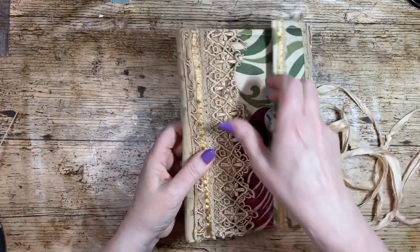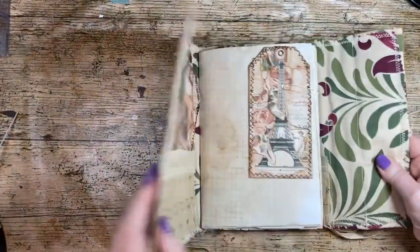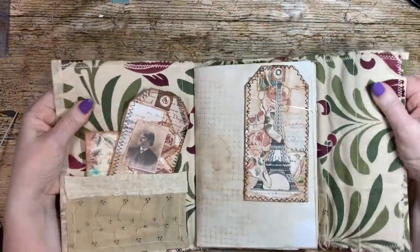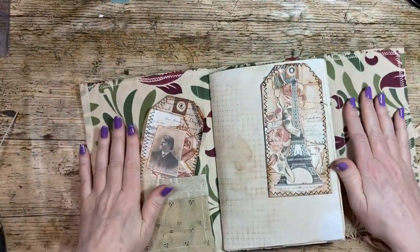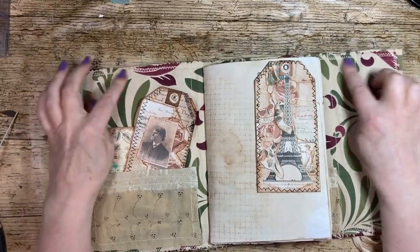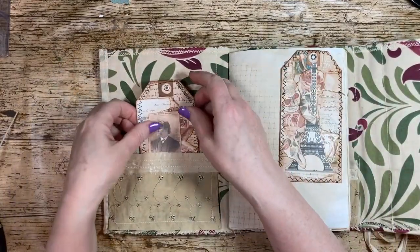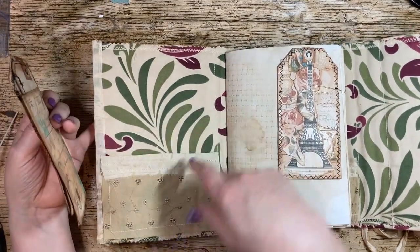I buy most of my stuff like this from a charity shop. You can hear it's crinkly — this is an old envelope, and that's what I've used to make this. I've sewn lots of junk journals as well, and I created a pocket here with some sari silk and my old skirt.